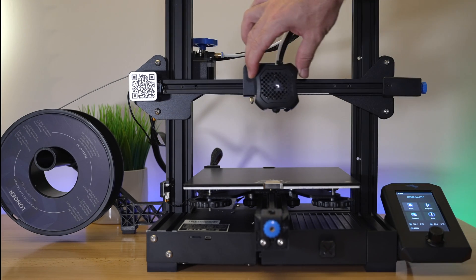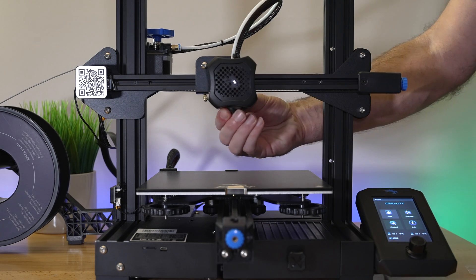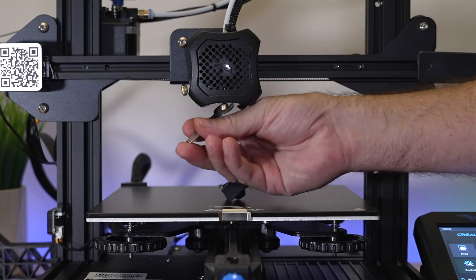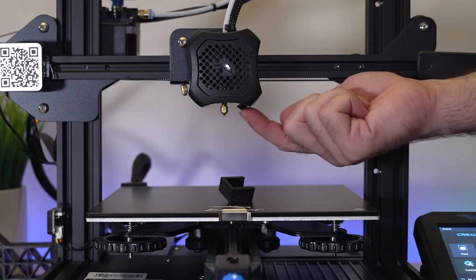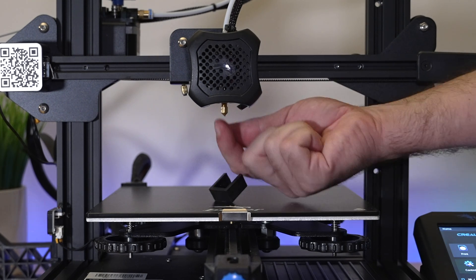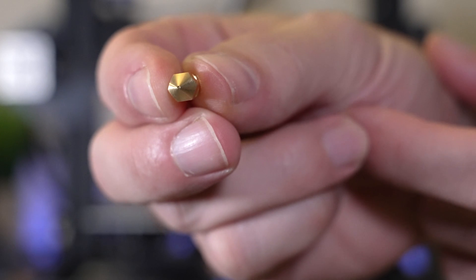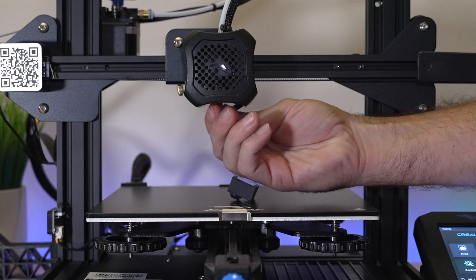Since we have the stock 0.4 nozzle in there, we need to pull it out. There's a silicone sock on the printer so I'll pull that off. You can use the wrench that comes with the printer and turn counterclockwise to unscrew it — it should come out pretty easily. If it doesn't, try preheating the heat block; as it heats up, try to break it loose because the tip stays cold while the heat block heats, releasing it easily. Now I'll grab one of our 0.2 nozzles — the hole is just ultra tiny, literally half of a 0.4.